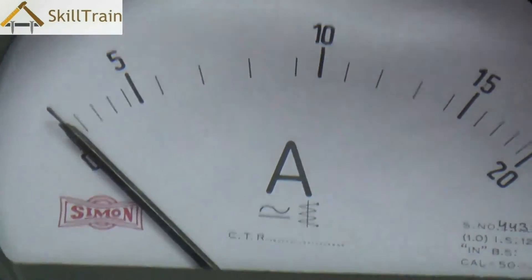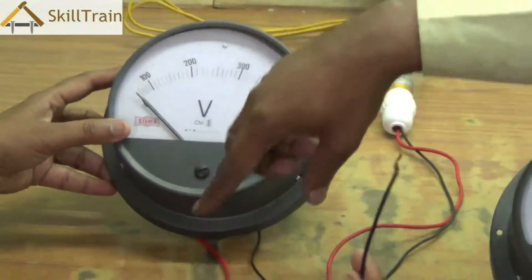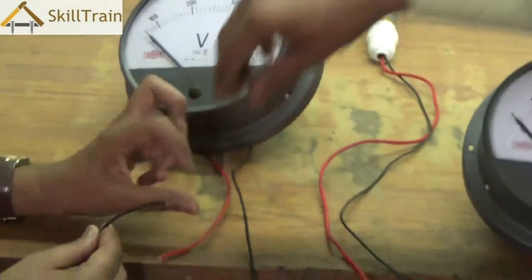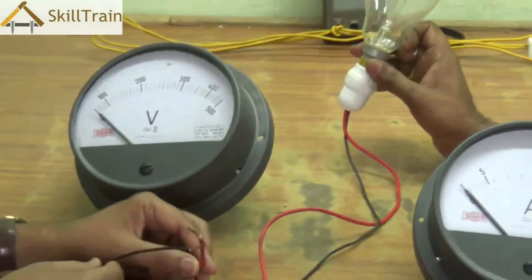For the voltmeter, you will always have a phase and a neutral connection. This is an analog voltmeter and both leads need to be connected to phase and neutral — the black lead to the neutral and the red lead to the phase.